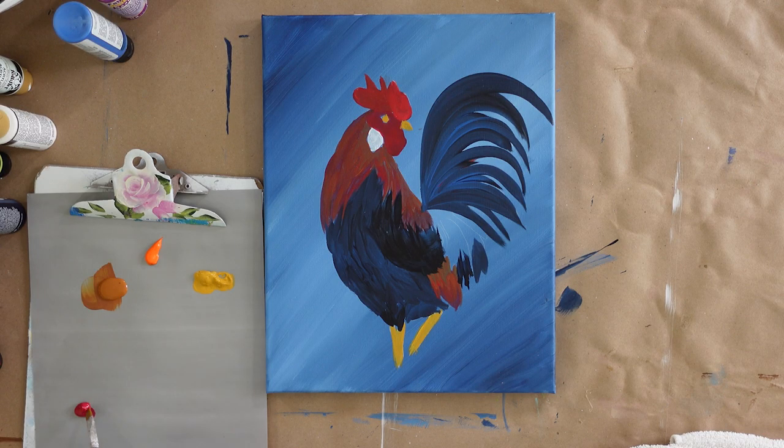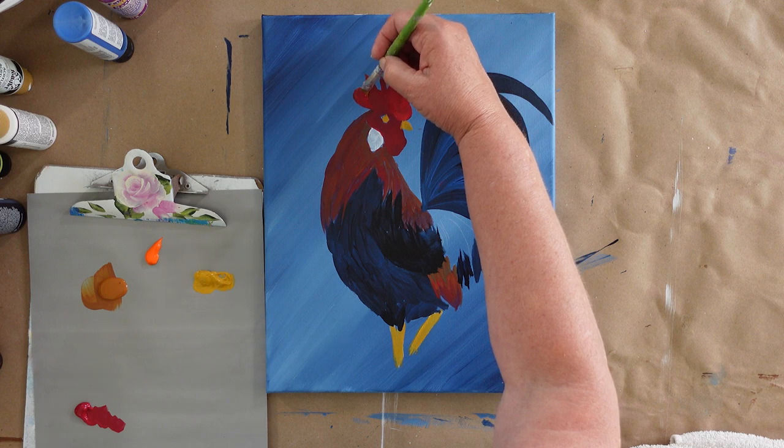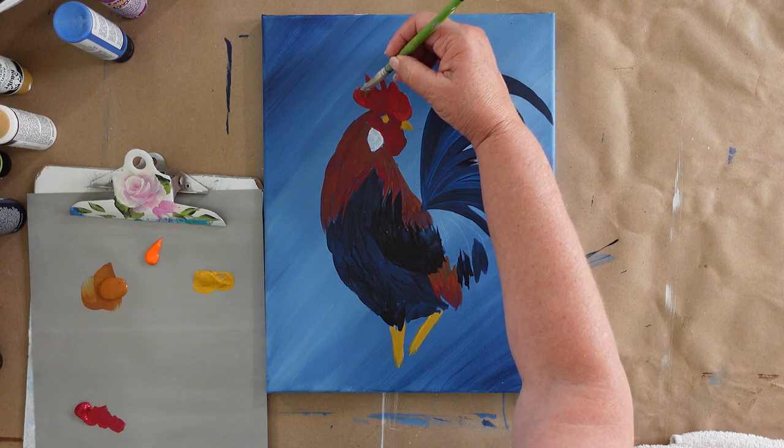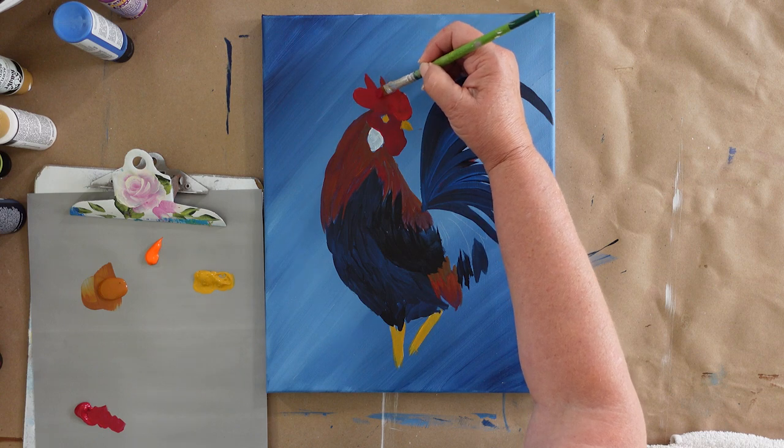Our colors we're going to be using today are Yellow Ochre, Raw Sienna, Pure Orange, and Cardinal Red. With the number 10 flat brush, we are going to do another coat on the comb and the wattle.